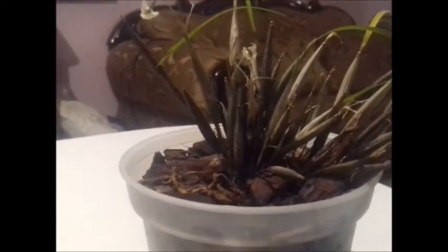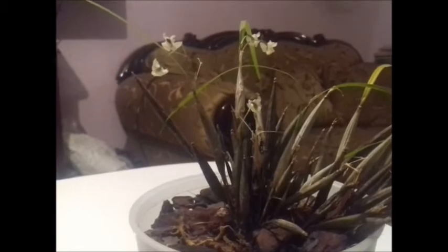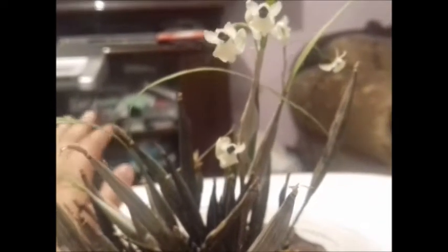It is a plant that does not require a high degree of humidity. Here it bloomed at the end of March, beginning of April — that is when this plant was able to bloom. It is a plant that does not need much humidity, but it also does not tolerate drought. If you water it once a week, that is fine, as long as you water it thoroughly. If not, you can water it twice a week — that would be perfect.